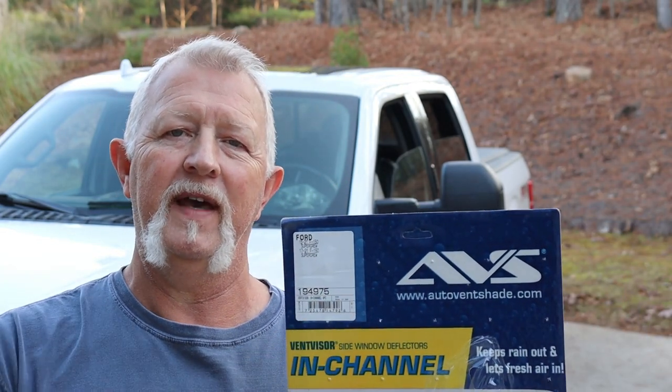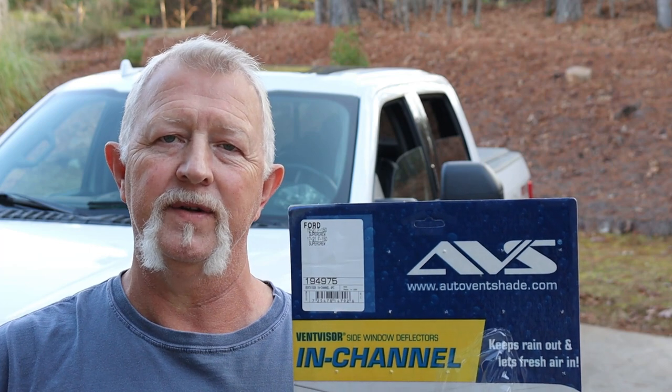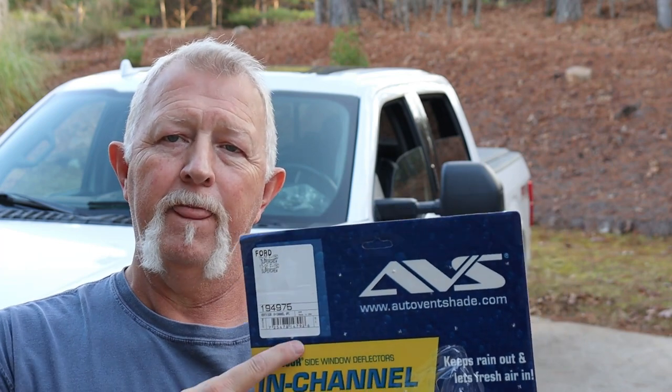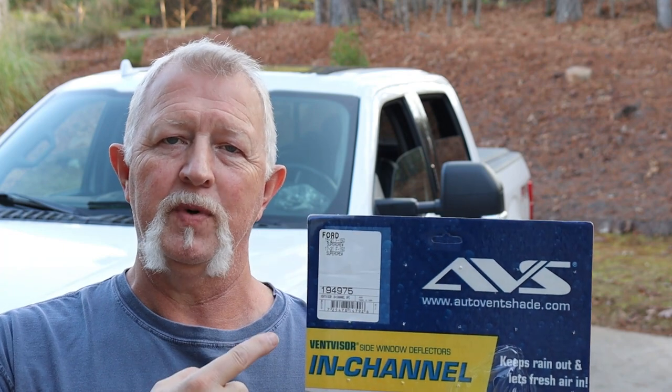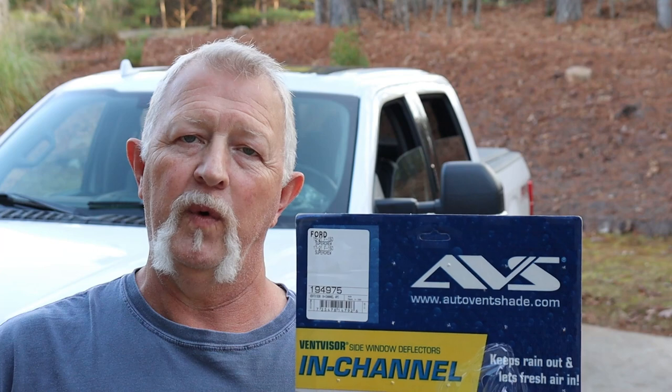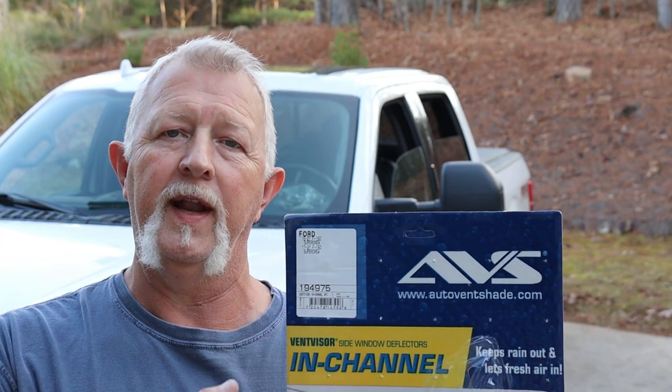Hey folks, I'm Dennis. Thanks for watching. Today I'm going to show you how to install a set of AVS side window deflectors on a 2018 F-150. These same deflectors and the same procedure will work for a 2015 to a 2021 F-150 Super Crew. I'll show you how to do the front and the back. These are in-channel. Let's get started.